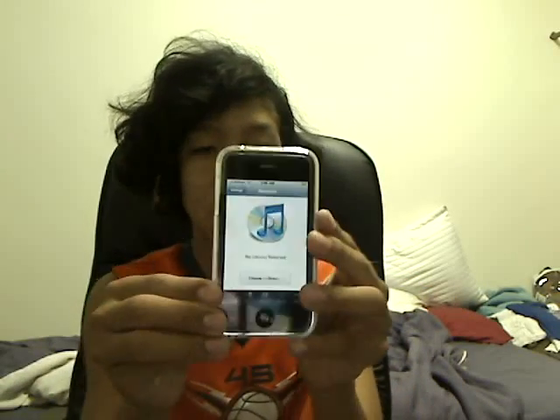Hey guys, Kiguru here, and as promised, I will have iPhone application reviews, and today I do have one for you to start things off.